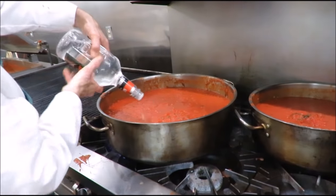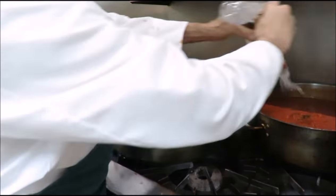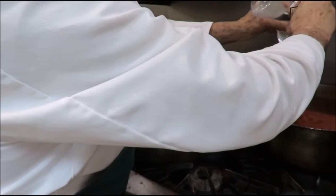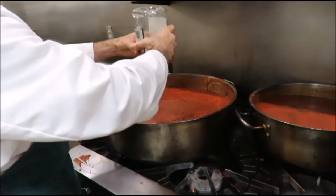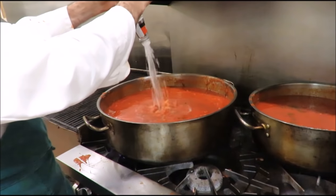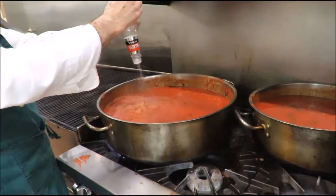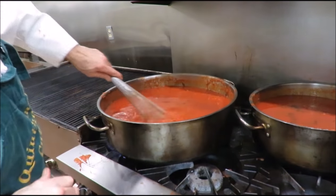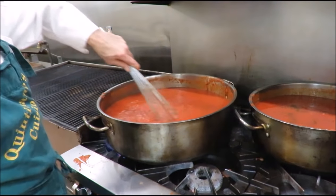Eddie's taking some of the tomato basil sauce and transferring it over to smaller pots that we're going to use to make the vodka sauce. We use the tomato basil sauce as a base and add vodka and cream to make the vodka sauce. We're going in with the vodka — two-liter bottles, one in each pot. That's enough vodka to make anybody happy.